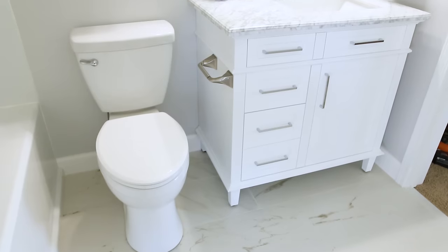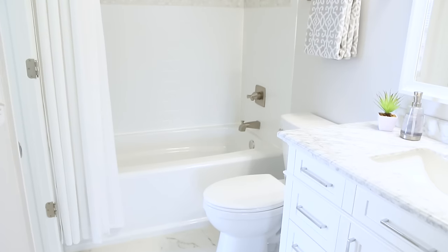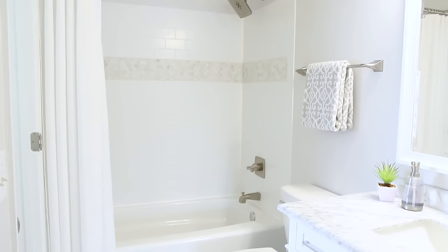What's up guys, I'm Brad Rodriguez from Fix This Build That, and today I want to show you how I remodeled this small contractor basic bathroom and gave it a whole new look with a custom tiled shower surround and all new fixtures.